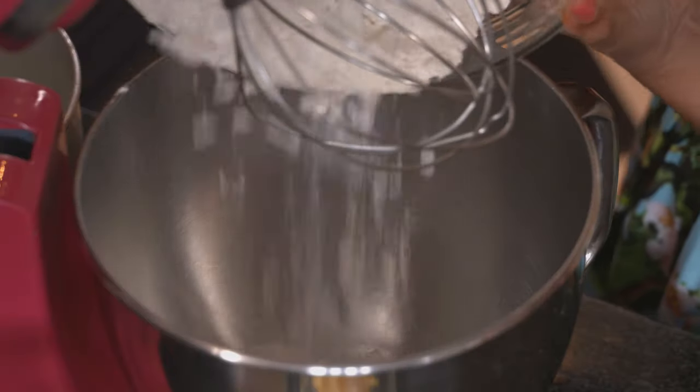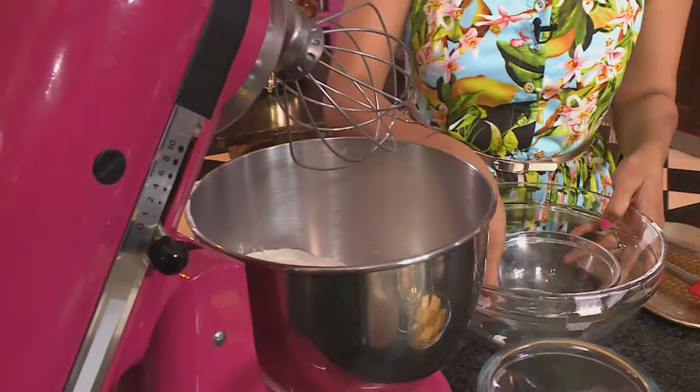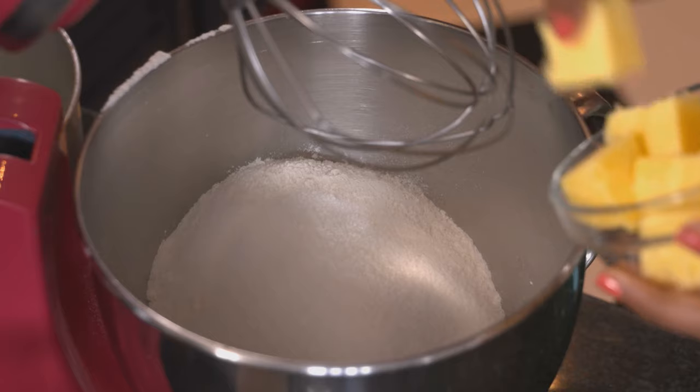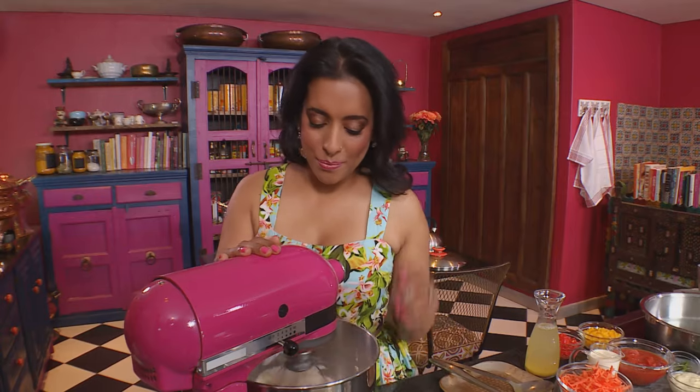Starting out with the cake first — pour the cake flour into the mixing bowl. Next, sugar and butter. Cut the butter into blocks; it should be quite soft. Get the beater going on a low speed until the ingredients start to look like fine breadcrumbs.